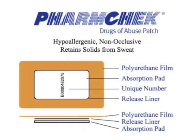This is what the FarmCheck patch looks like. The top layer of the FarmCheck sweat patch consists of a transparent covering. This covering is held to the skin by a hypoallergenic adhesive. The covering and the adhesive are manufactured by 3M, similar to the adhesive on bandages currently used in hospitals. Under the transparent covering is an absorption pad — the portion of the FarmCheck sweat patch that collects the sweat components and is tested by the laboratory for the presence of drugs of abuse.